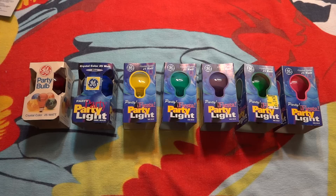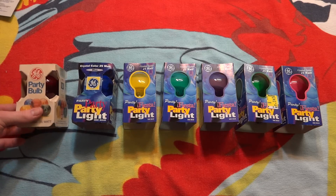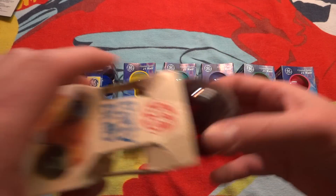For right now, we're going to look at the red bulb, which is the oldest GE colored bulb package, and it just works its way down. As you can see, very dusty from sitting in a box forever and ever.